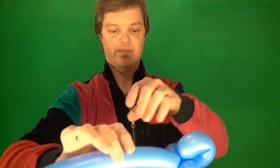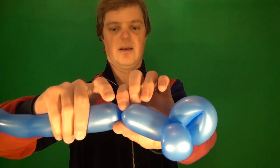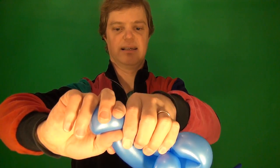Now we're going to make two wheels, so make two small bubbles like this. They're not so small but anyway they're bubbles. Now go right over here and we're going to make the other two wheels.